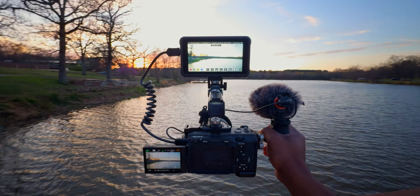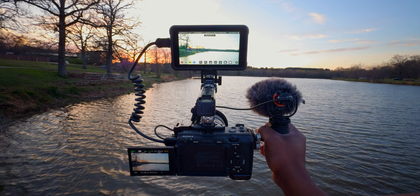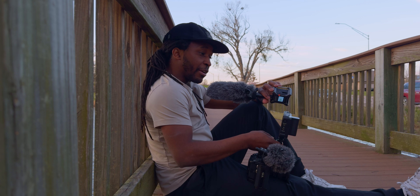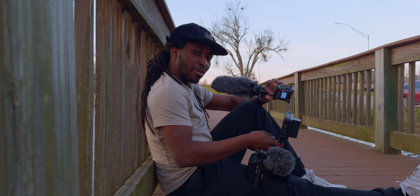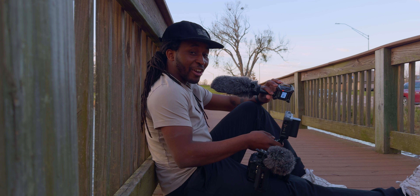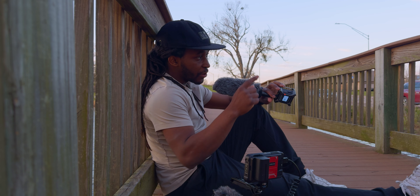There's nothing I noticed that I don't like about this setup, as I said at the beginning of the video — which is obviously a positive. If you're interested in this exact rig, you can find it all linked below in the description. Also, this entire video has been shot on my iPhone, and if you're curious about the rig I used for that, you can check that out in the description as well, or watch the video linked here.